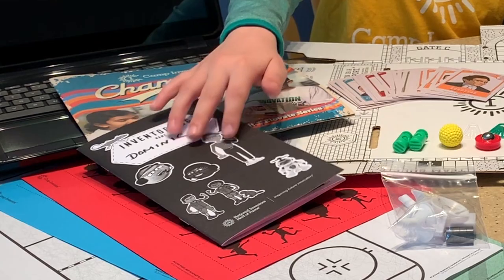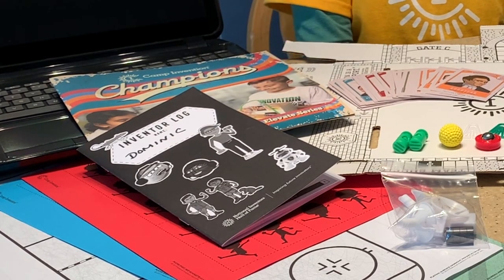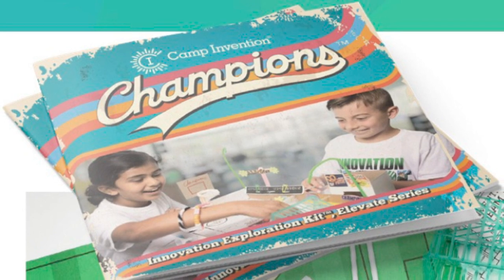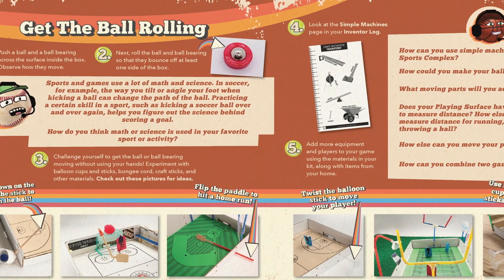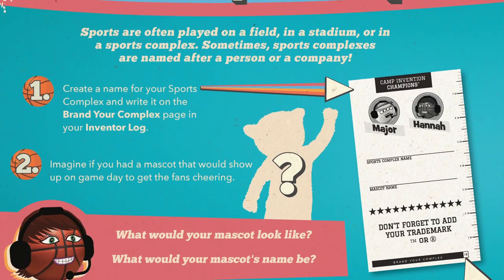And an Inventor Log to keep track of your ideas along the way. This activity guide includes step-by-step instructions and lots of great tips and tricks to help you create and build the ultimate game.